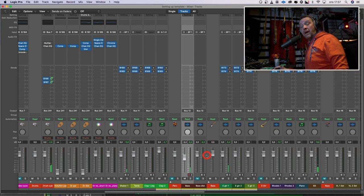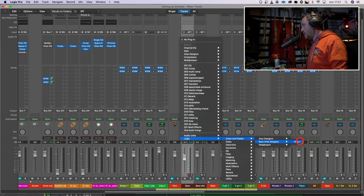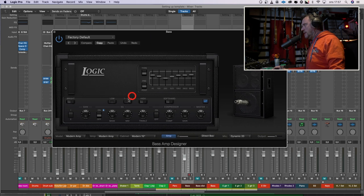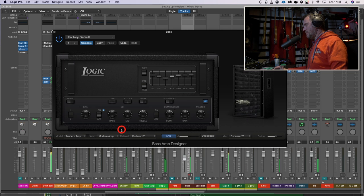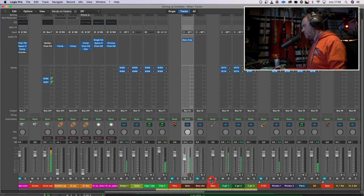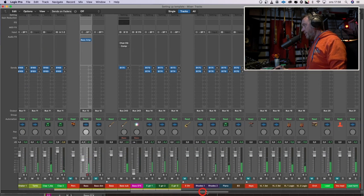So let's listen to some bass with the drums. A typical DI bass, but I don't want a DI bass — I want a bass amp. So I will find the Logic bass amp designer, because bass amps are made for basses. That's the most ugly bass amp, but it sounds the best for this, I think. Good enough for now.